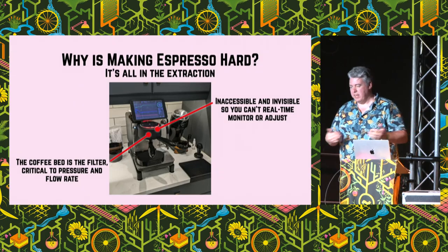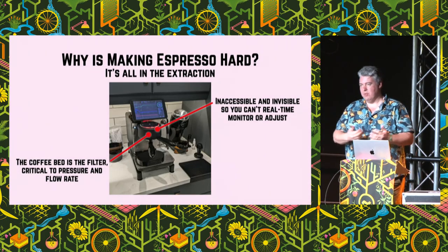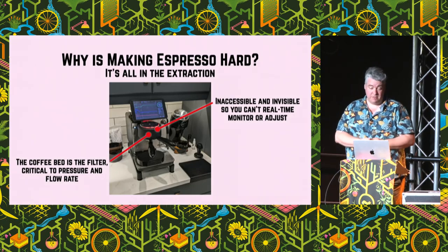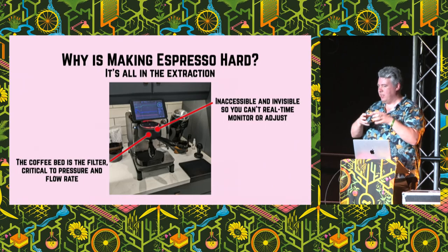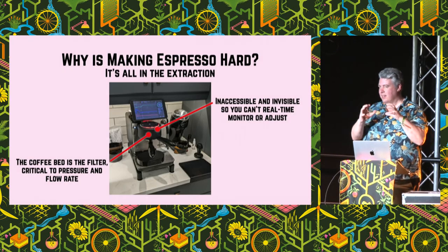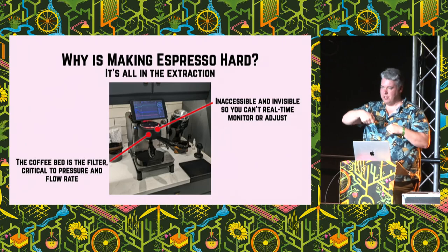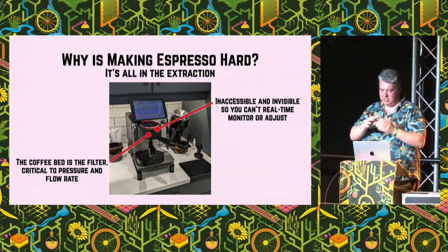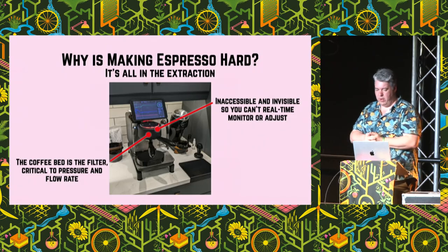But it's actually really hard to make, and we're going to be addressing these two things that make it really hard today. Hopefully I can demystify both of these things for you. One of them is it happens inside this chamber that you can't see — it's fully enclosed, it's opaque, you can't see what's going on inside there, you can't change it, you can't get in there and stir it up, you can't make changes as it goes. That makes it really difficult to know whether it went well or not.